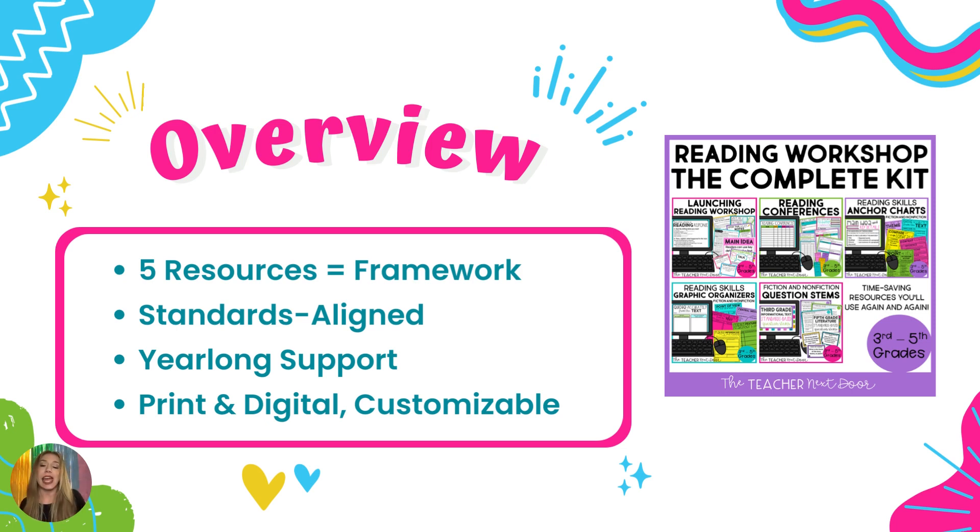This Reading Workshop Complete Kit comes with five resources. It is labeled a Reading Workshop Complete Kit because it comes with a launch resource — the first four weeks of lesson plans for Reading Workshop to help get your workshop up and off the ground. Every procedure and expectation you are going to set for Reading Workshop is included in this bundle. However, if you do not use a Reading Workshop model in your classroom, do not fret, because that is just one of the five components of this resource.